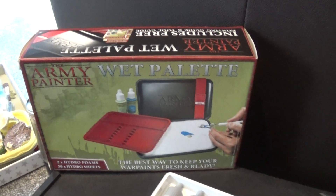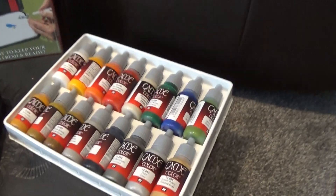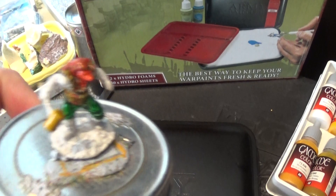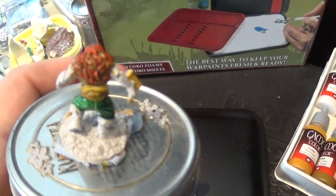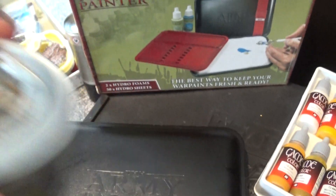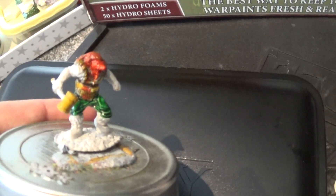Here we are with the new Army Painter wet palette — new for me anyway — and some new colors from Vallejo. Today I'm trying to rescue this guy; went a bit crazy on him yesterday. He's a little bit too colorful, so we'll see what we can do. That face is not going to be red, that's for sure. This is a D&D miniature — a werewolf type hero.